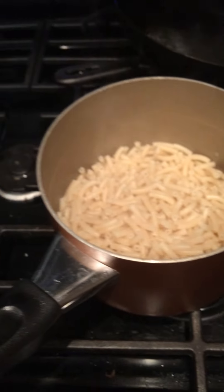I have my mac and cheese where I've just prepared the noodles — I boiled those in some water. And then in a small pan,